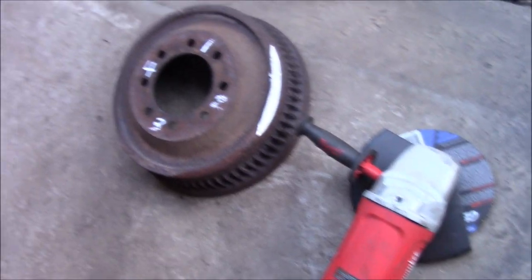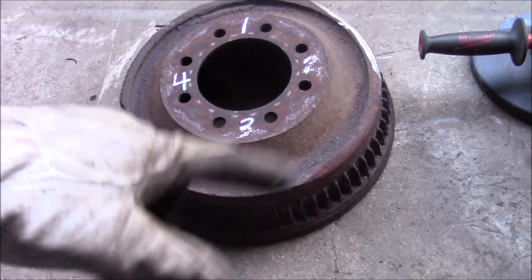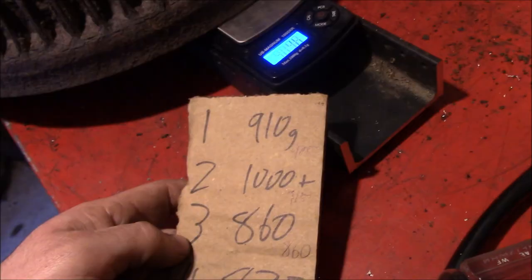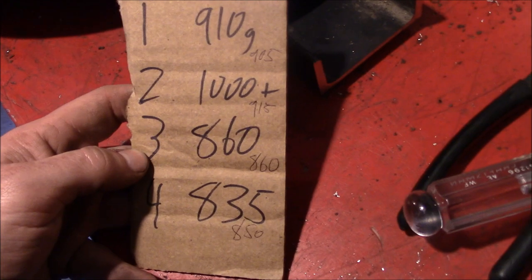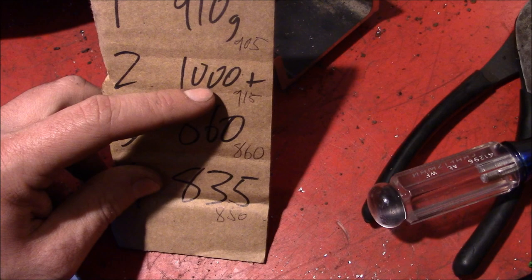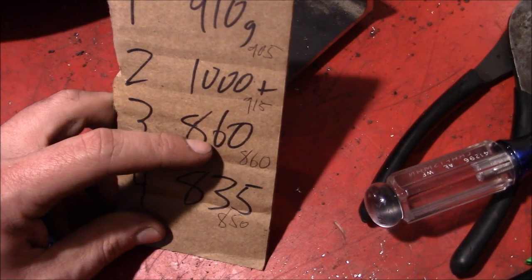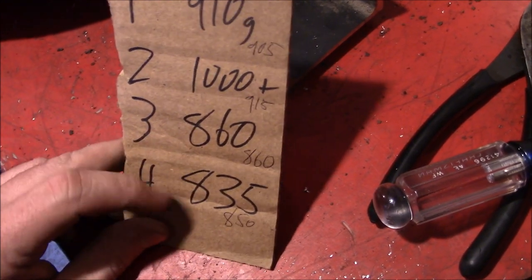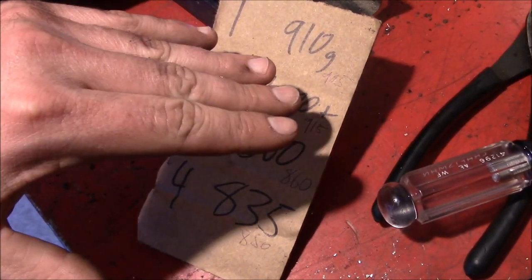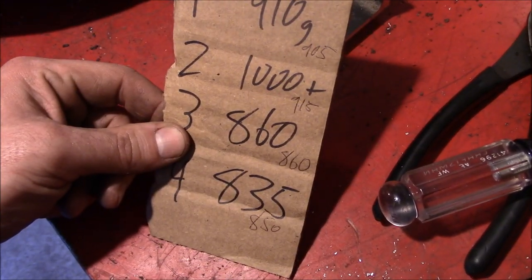X marks the spot. All that metal we've lost from rust and balancing just makes these high-performance lightweight racing drums. After doing some grinding, it's still slightly heavy on that side, so we might give it a little more. Numbers one and three were pretty close to the same, and we actually got heavier on four — which makes sense, because we took weight off the heavy side, and it was acting as a counterbalance, so we gained it back on the side that was originally lighter.